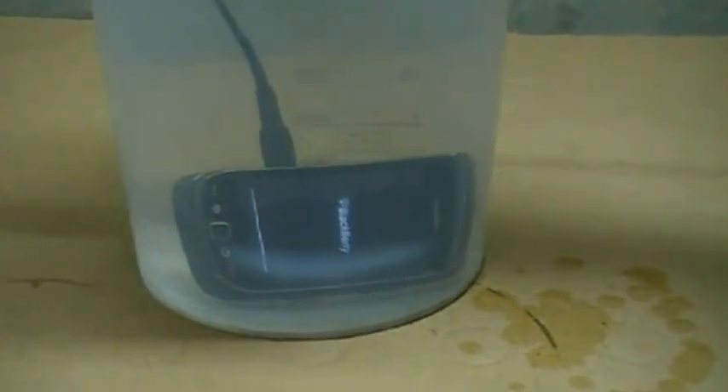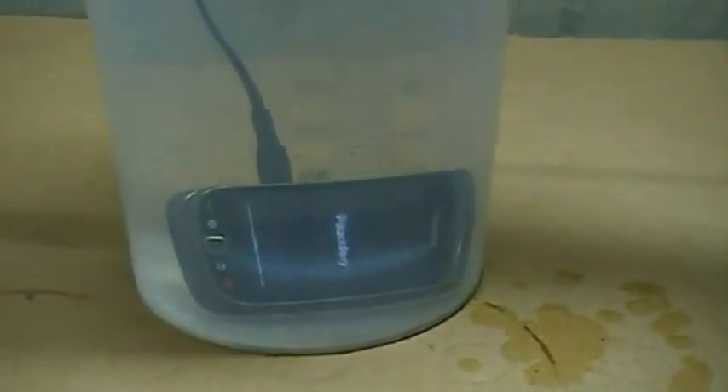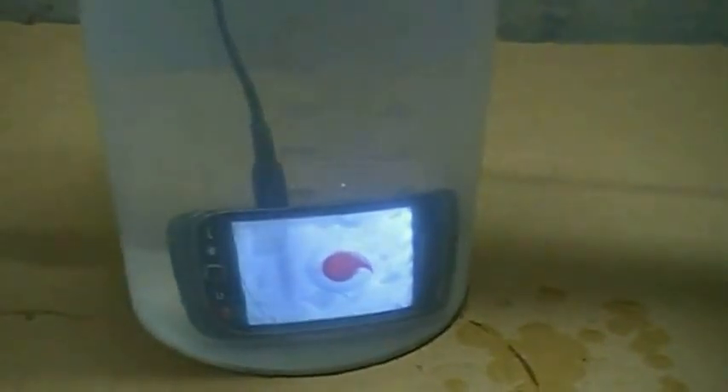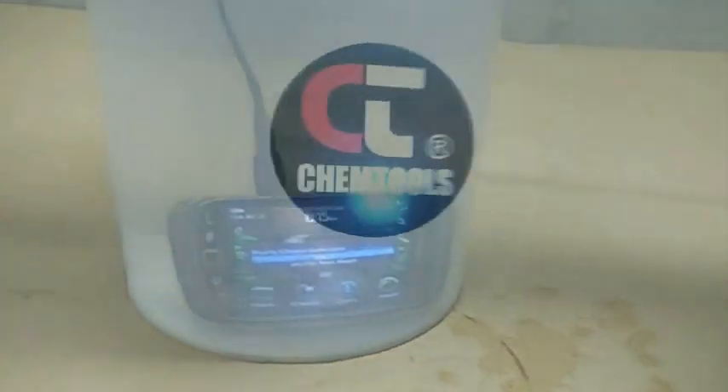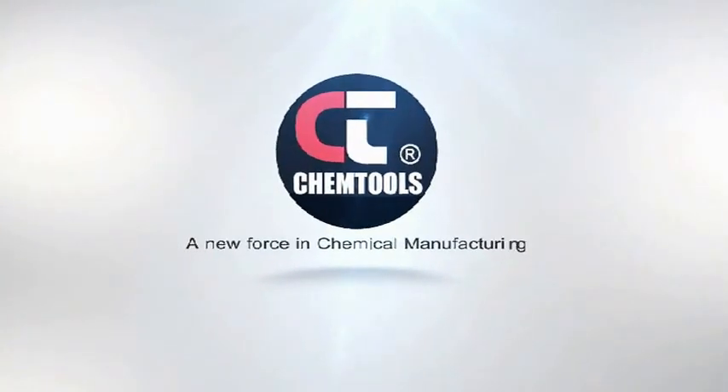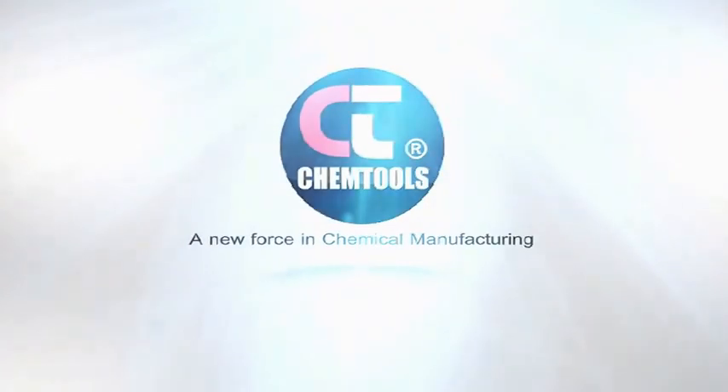The phone's almost rebooted. The nice thing about smartphones is they do take a couple of minutes to reboot. It's picked up the network, and it's under a foot of water, and the phone's still going. Look at that!